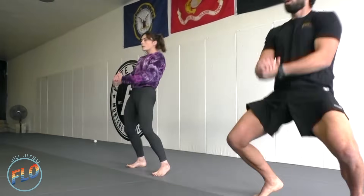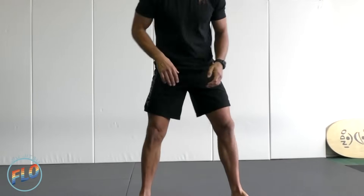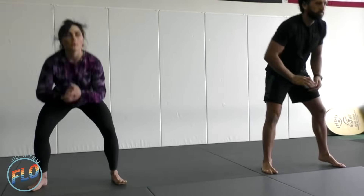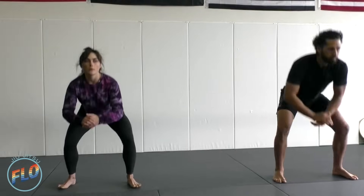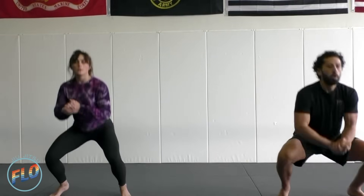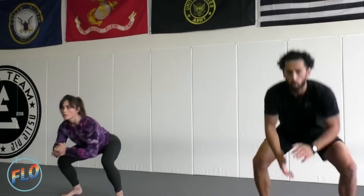And go. One minute. Exhaling as we're exerting energy. Thrusting up. Inhaling through the transition. Nice and balanced throughout the whole movement. Good posture throughout the whole movement as well.